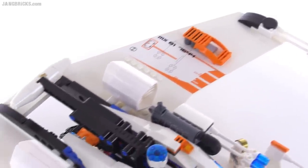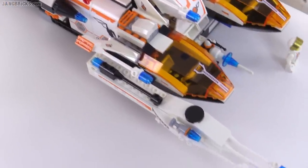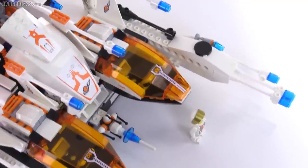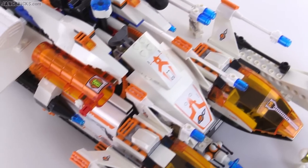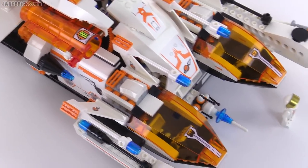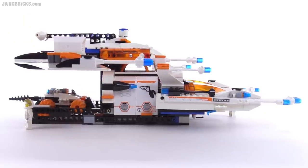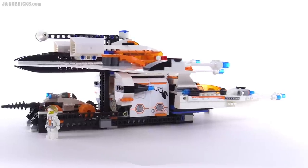As with all of the Mars Mission sets, this one has quite a large number of stickers that are pretty important for the look — getting the level of detail in there. This thing is absolutely bristling with all sorts of things that look like weapons on the front. I think they're laser cannons, all the long barrels with the transparent blue at the end.